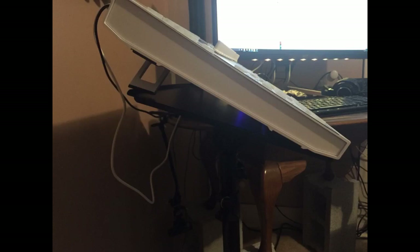Ola Music Stands should be top of the line in price and worth. Would definitely recommend. Look no further — this is the stand you need.